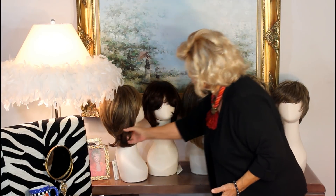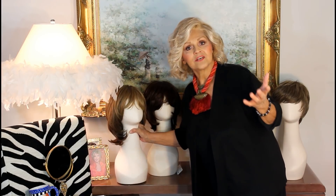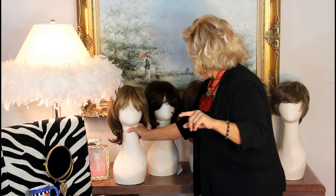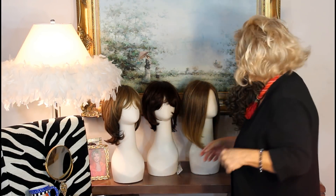The first one is Grace and it's shoulder length. All of these are hand-tied — well, but one. And this one's hand-tied, mono-top, Envy hair. Gorgeous. I'll do a video on it and show you how to style it.